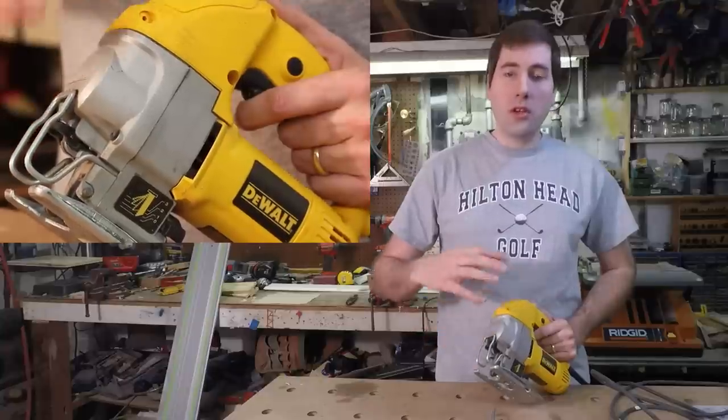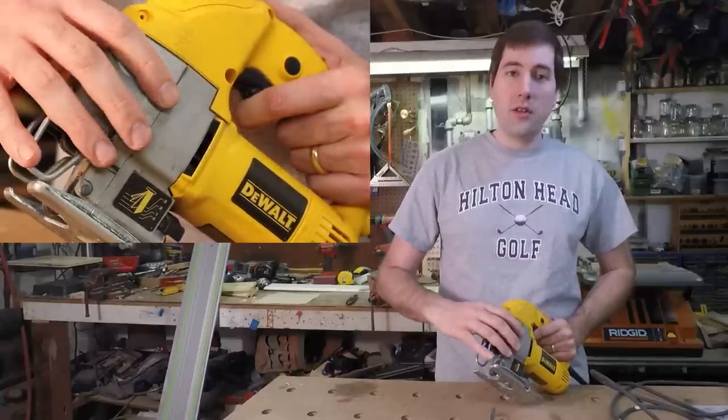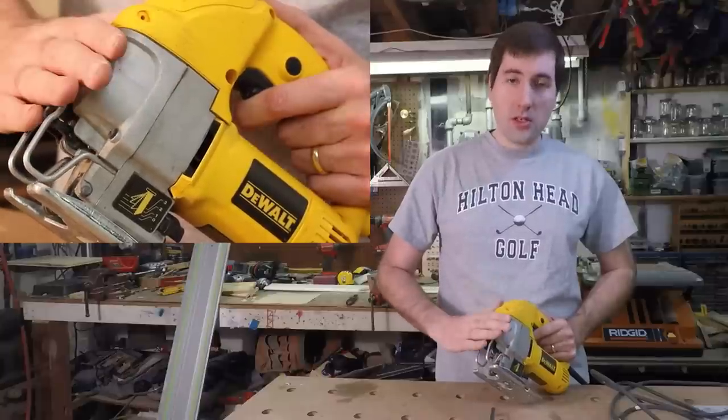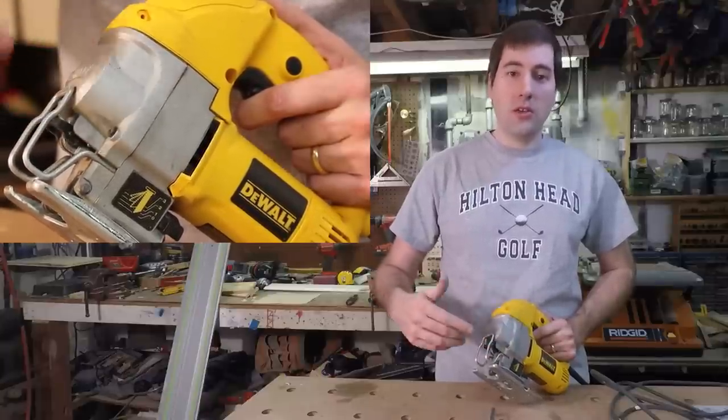One thing I do like about this jigsaw is the housing up here that houses the mechanism that makes the blade go up and down — it has all the gears in it. It's made of metal, so it's going to be nice and sturdy and last a long time. It's also much better for dissipating the heat that those gears generate.